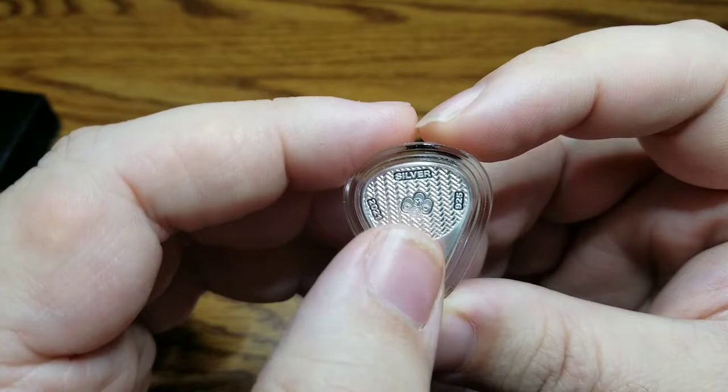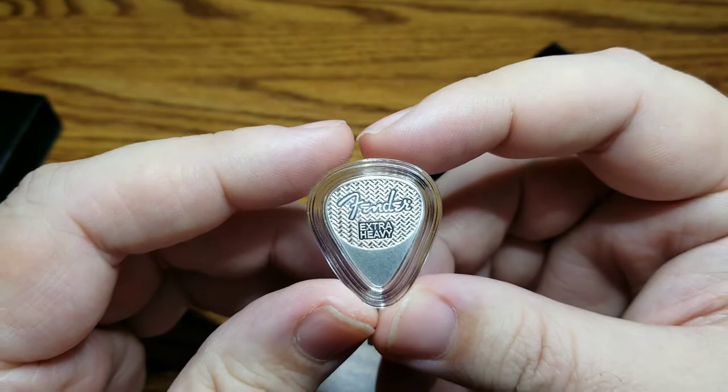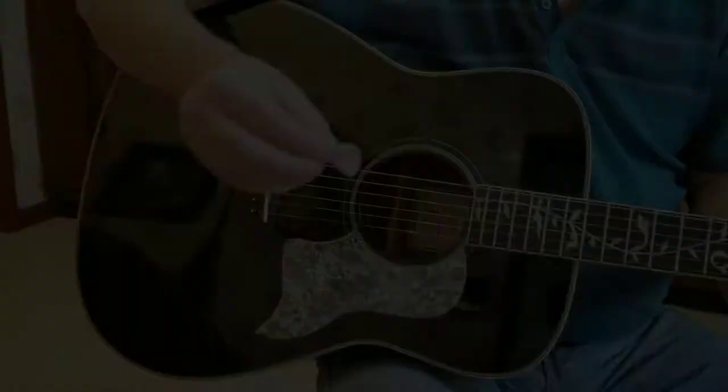You can see the date here, and of course the company PAMP Suisse right here. My father has actually already used this to play and the sound is very unique — it's unlike anything I've ever heard. So we're going to have him play with this guitar pick and then compare it to a traditional guitar pick to see if we can hear the difference.